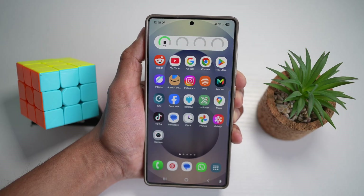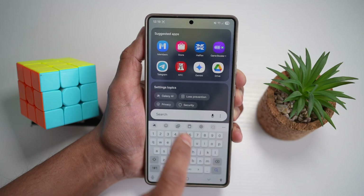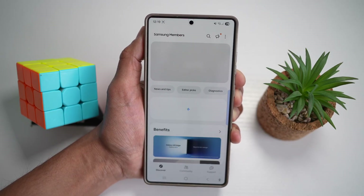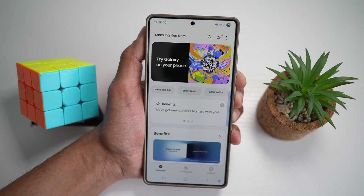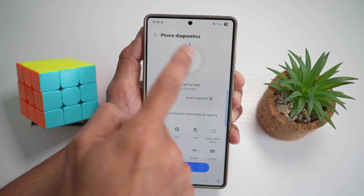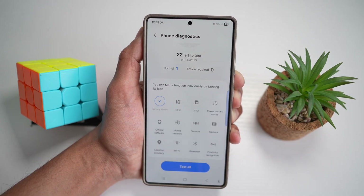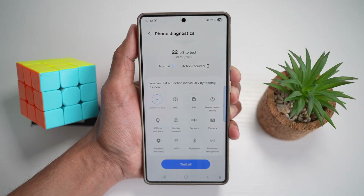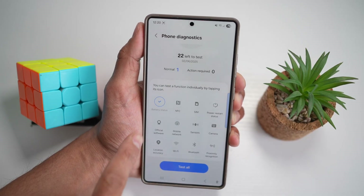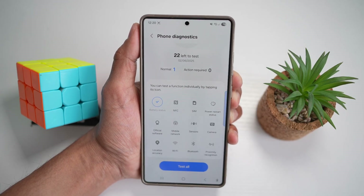The second way to run diagnostics is to open up the Samsung Members app — you'll need a Samsung account for this. Tap on the support tab, then find phone diagnostics. From here you can test all these features. As mentioned, you can quickly spot hardware issues — great if you're having issues with your battery, SIM, or sensors.